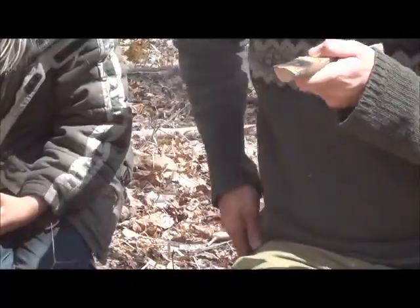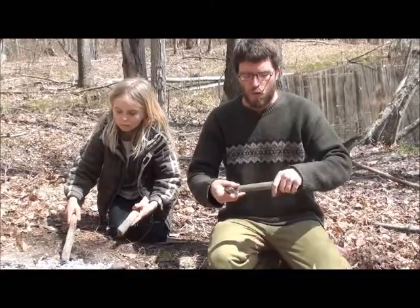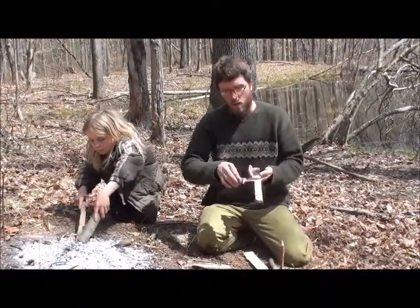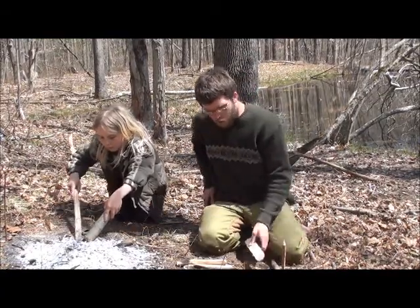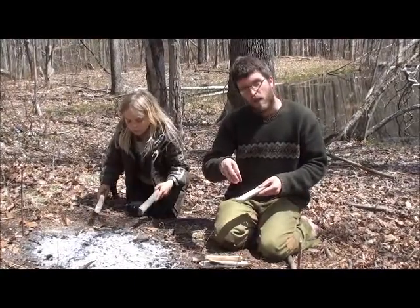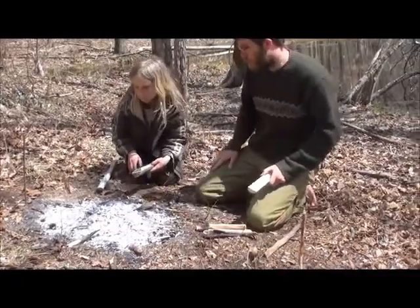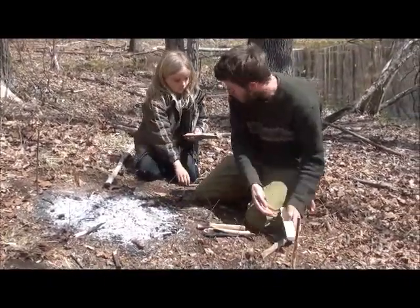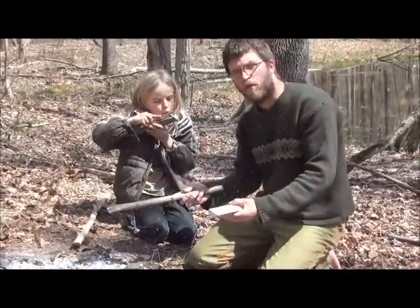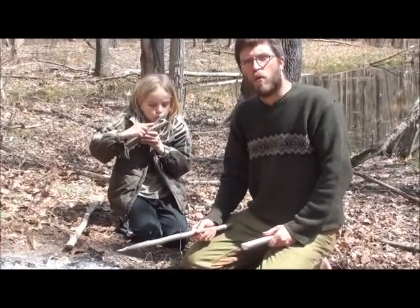Once that's scraped out and you get it looking the way you want — the feel and shape you want — you can actually start to carve this down to create the spoon you're looking for. I'll bring you in closer and show you how we take the coals from the fire, get them up onto the wood, and do this coal burning. One thing to realize is you don't really need flames to do this — you just need good coals.